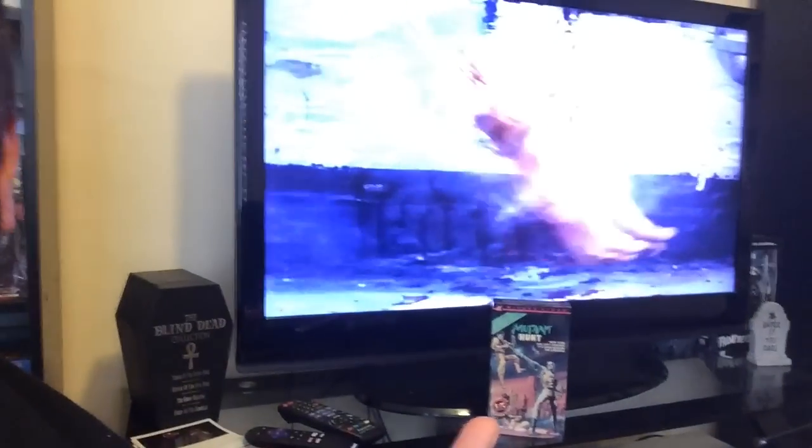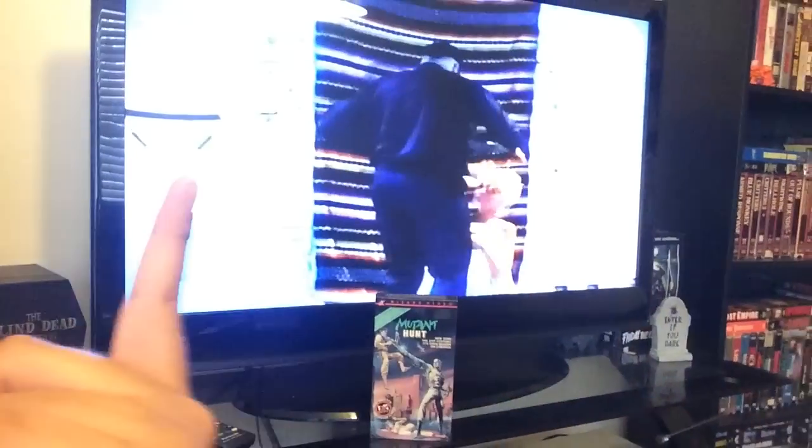Real quick — you're wondering what I'm watching in the background. I'm checking out Mutant Hunt on the VHS Realms over there. Really low budget sci-fi flick, just some background fun stuff. Mutant Hunt — definitely highly recommend it.